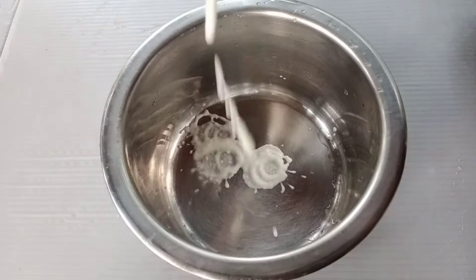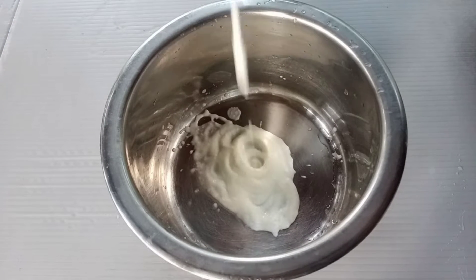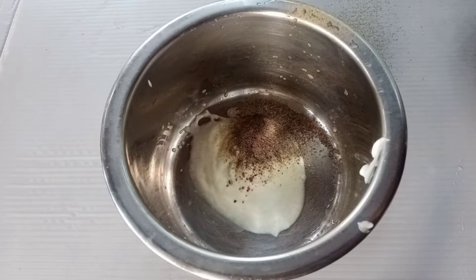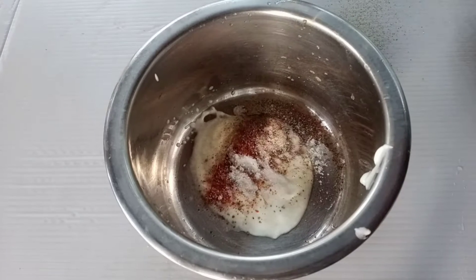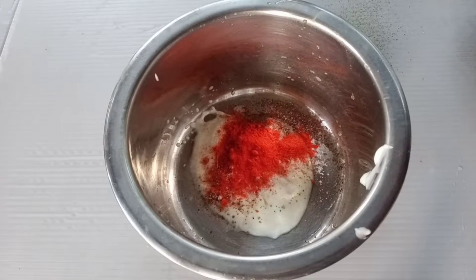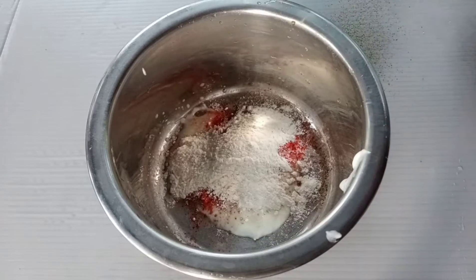Let's get started. We have chicken and masala. I put two tablespoons of Thai, 1 tablespoon of shrimp, 1 tablespoon of garam masala, 1 teaspoon of red chili. This is Kashmiri chili powder, which should add color.